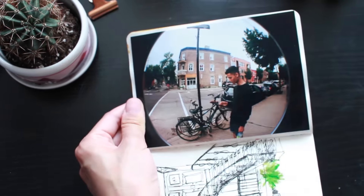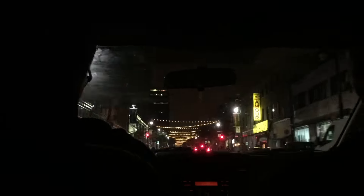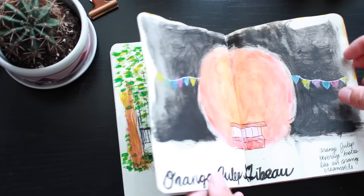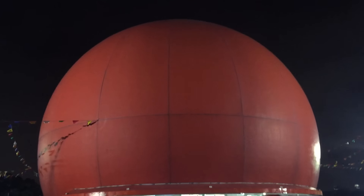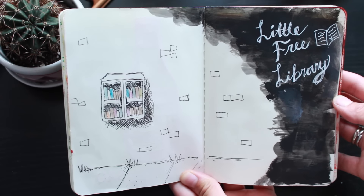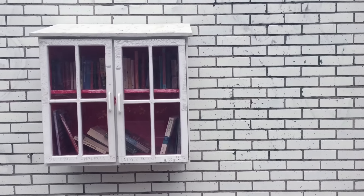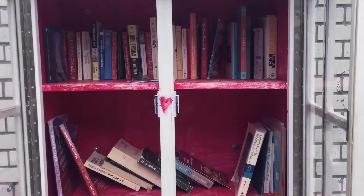Our first night there was pretty chill. We just got there and did some grocery shopping and we ended off the night going to this giant orange place. I couldn't really figure out what the name was until I went home and Googled it. Apparently it's like the place to go at nighttime because it's open pretty late. Their orange julep beverage isn't just regular orange juice — it actually tastes like an orange creamsicle, something more on the sweeter side. There were a lot of little interesting things walking around in our neighborhood, one of them being this little free library. I really wanted to take something from it, but all the books were in French.